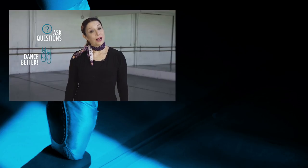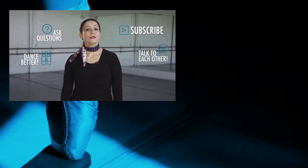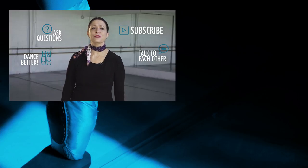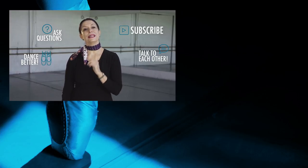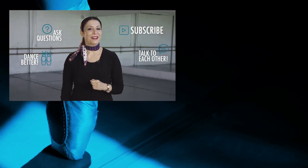If this is your first time to this channel, we'd love it if you would subscribe. Also, go check out CherylAle.com. This channel is all about helping dancers dance better and teachers teach better. Remember, hit that subscribe button and see you next time. Thank you.